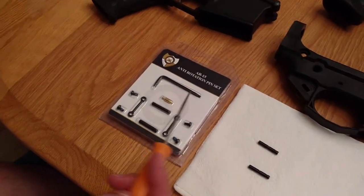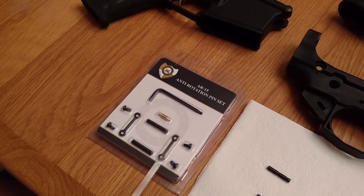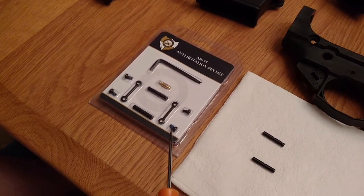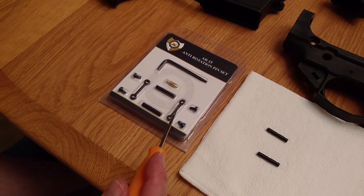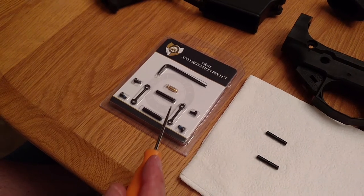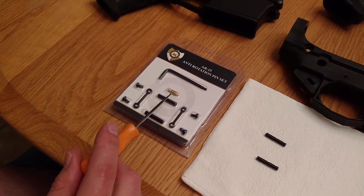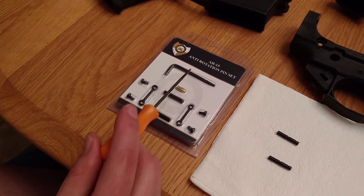These are anti-rotation, or often called anti-walk, pin sets. It comes with replacement pins that are threaded on the ends for these little screws, these dog bones that connect the two pins together, a pilot brass tip that's only used for installing, and a little wrench.